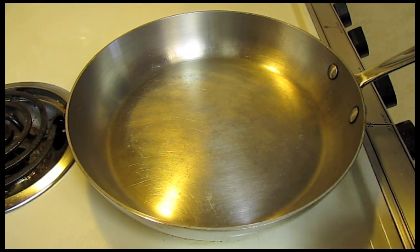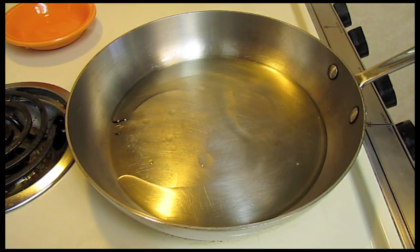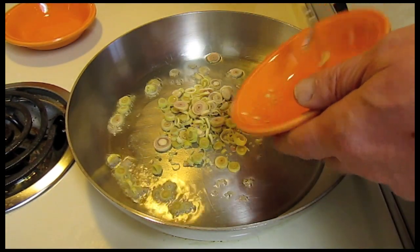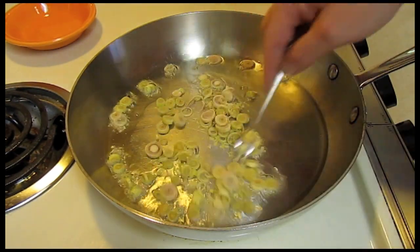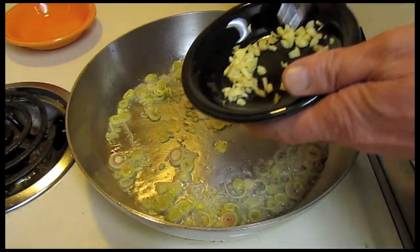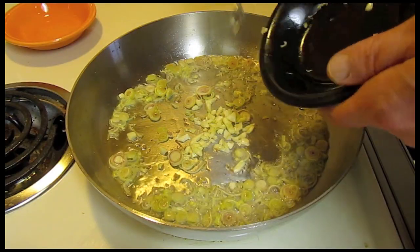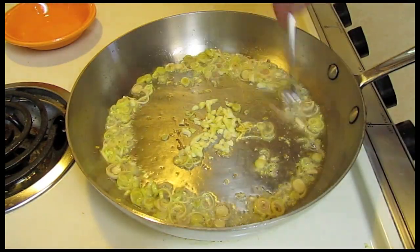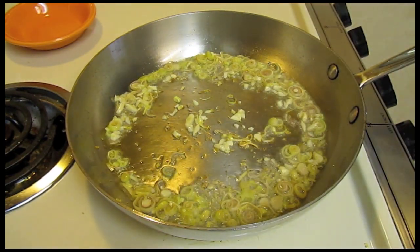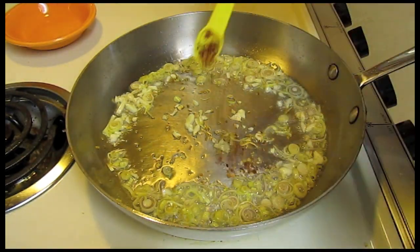I've been heating my pan up. I'm going to add some vegetable oil to the pan, and then add two tablespoons of lemongrass, two garlic cloves, and a half teaspoon of red chili flakes.